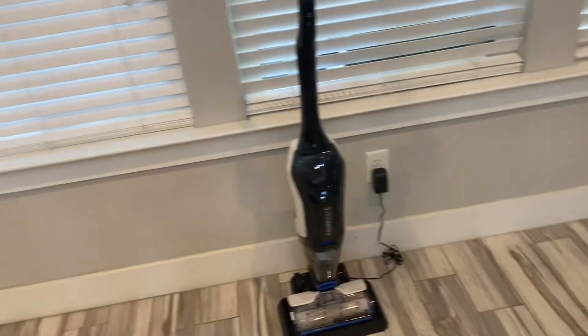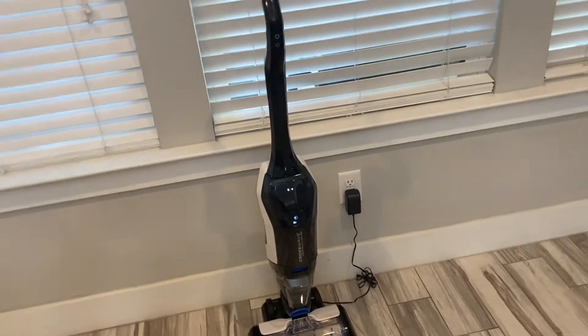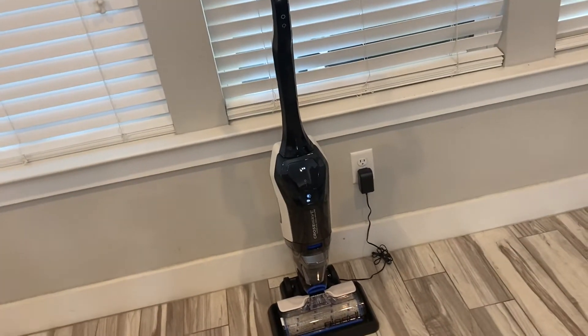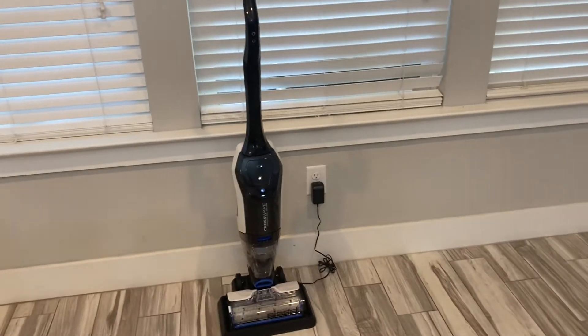Hey you guys, I'm gonna show you how to put the Bissell CrossWave in self-clean mode. This is the battery-operated version and I would imagine it's probably the same for the plug-in version, but just in case it's not, this is the battery version.